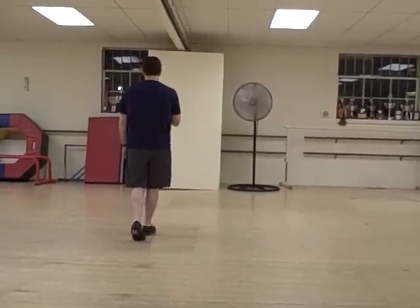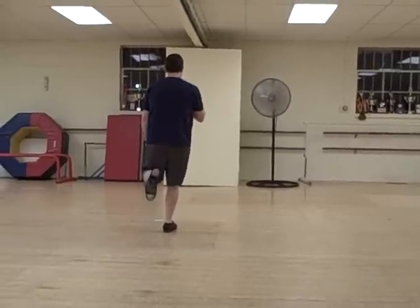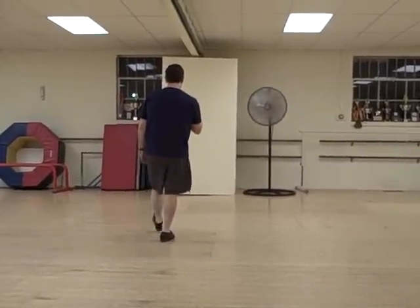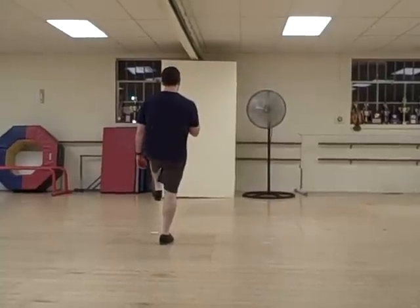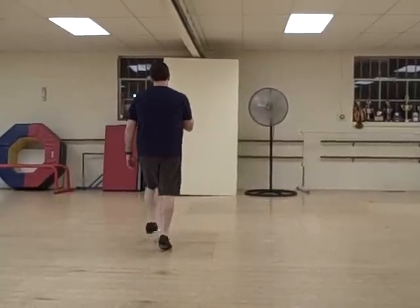We're going to take our left foot. We're going to do a hard step. You double step behind, double back. You're going to brush it up, brush up, double back, brush up, and finish it with a single basic. Double step, rock, step.